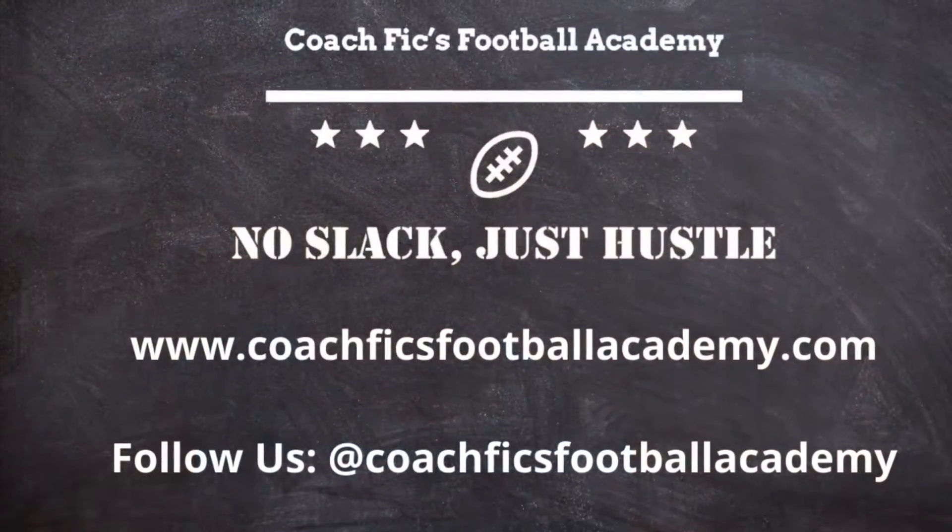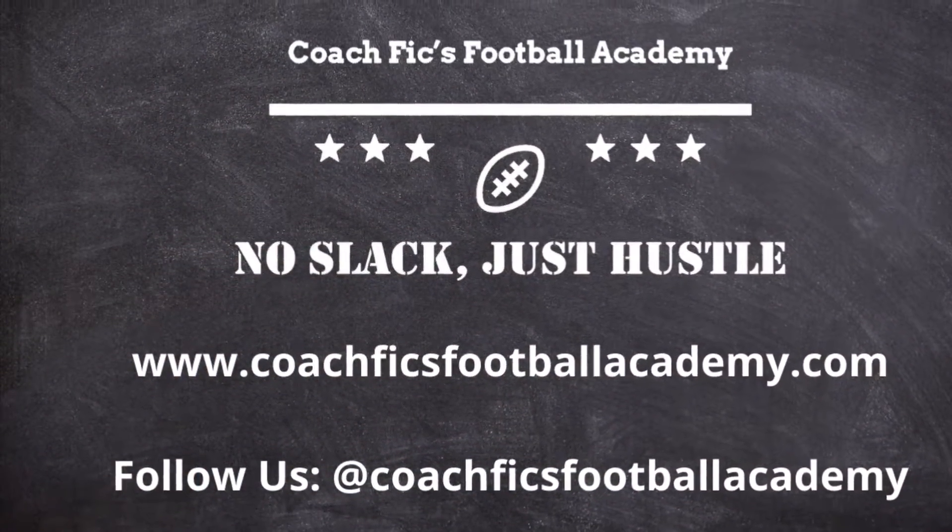Welcome to Coach Fick's Football Academy. I'm Coach Fick. Today, we're going to be doing some beach speed and agility workouts. We're going to show you another drill that's great when you're at the beach. This is called the box drill. This is great for changing direction.